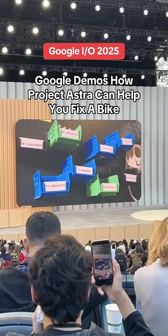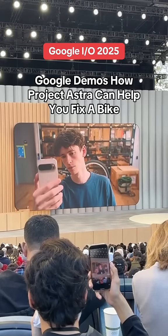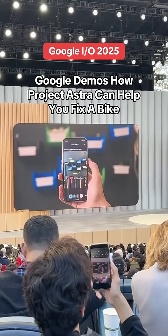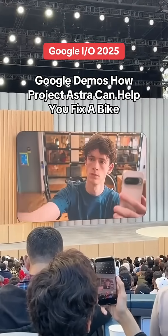Can you go through my e-mails with the bike shop and find which size hex nut I need? Sure. According to the e-mail from Bicycle Habitat, you need a 3/8-inch hex nut for your sprocket.